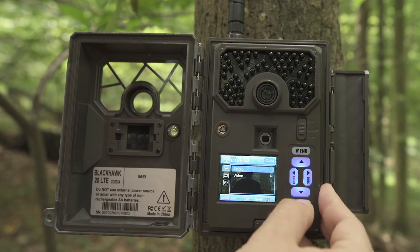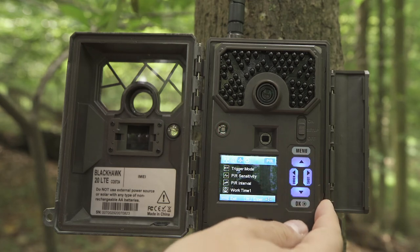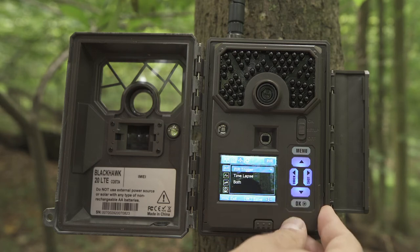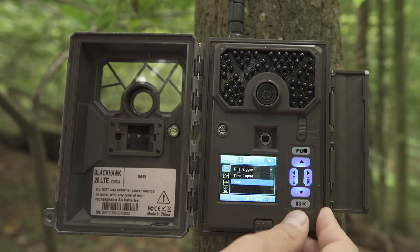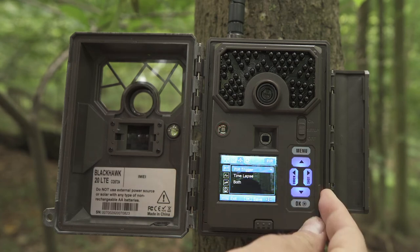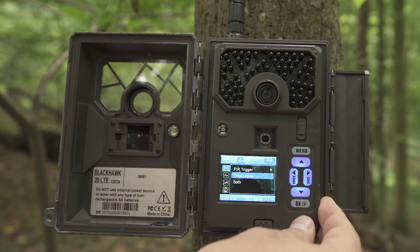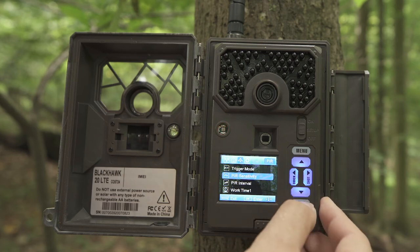Hit the Menu option to go back. For the sake of this video, we'll put the camera back in Photo mode. To go to the next sub-menu, arrow all the way up to the top and use the right arrow — this is your PIR sub-menu. PIR sensitivity means the camera is triggered by heat and motion. To select PIR Trigger, hit OK. If you want to use Time Lapse mode, select it and hit OK. To do both, go down to Both and hit OK.